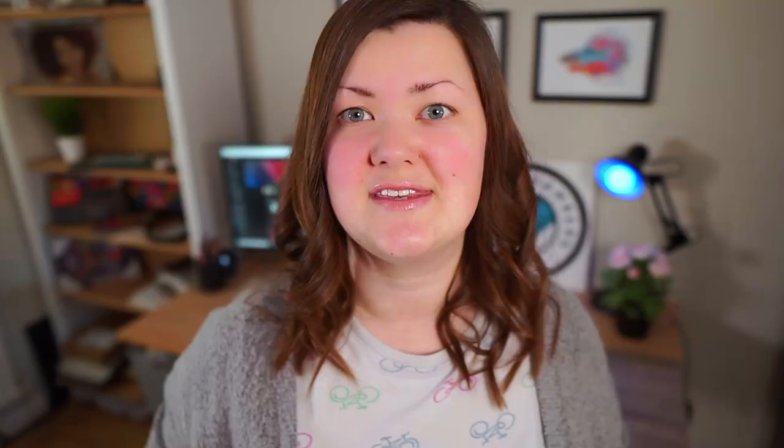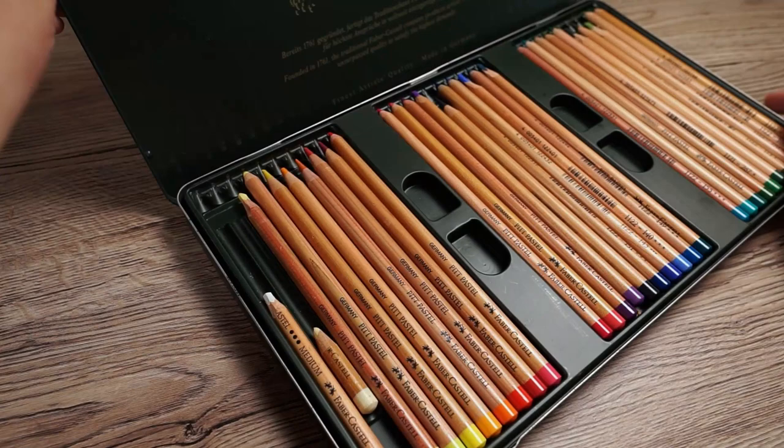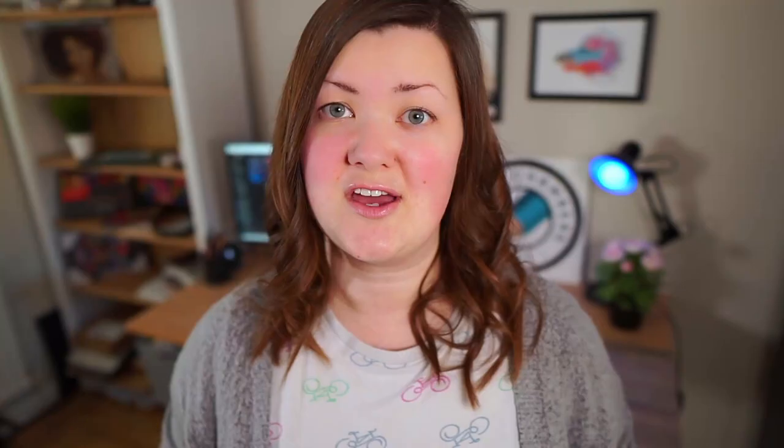Before we get started let me run you through some of the materials I'll be using. I'll be drawing this on Ingra paper and I have selected the darkest piece within the set. I'm also using the Faber-Castell Pitt Pastel pencils — I've got the set of 60 — and finally I'll be using a blending tool. As always I've put links in the description for all of the materials I'll be using.